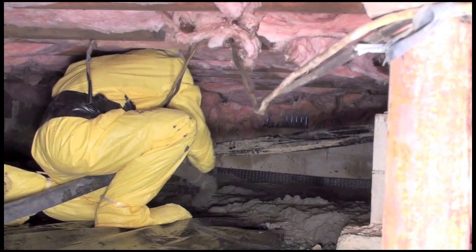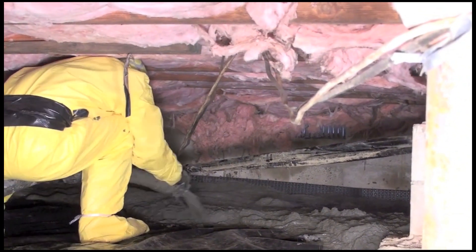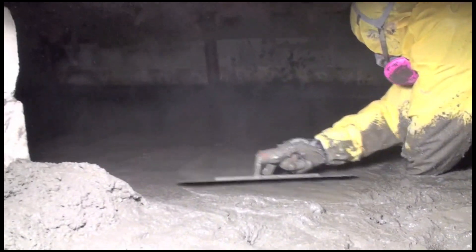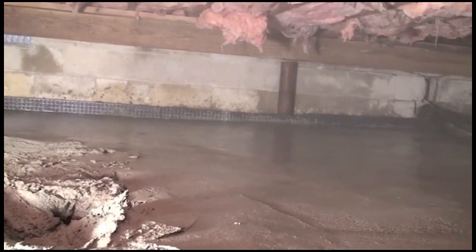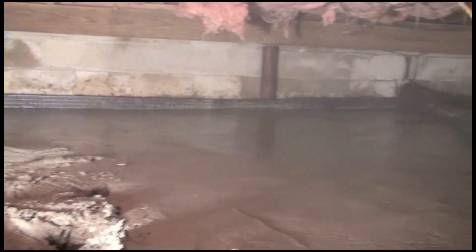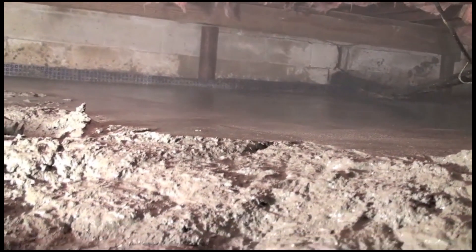Next, we're going to apply our SuperCrete product. If you notice, the bottom of the support columns have concrete footings. Our SuperCrete product is non-porous and has a crystalline ingredient. When it comes into contact with another concrete surface, it will grow into the pores of that concrete and create a seamless weld. Those column footings will become one with the SuperCrete flooring. This combination will strengthen the foundation and support the entire home.